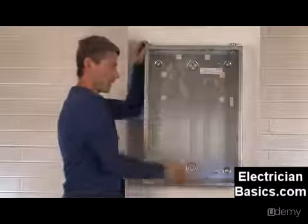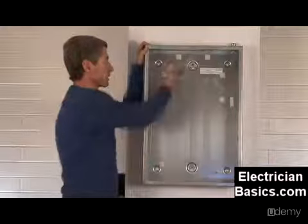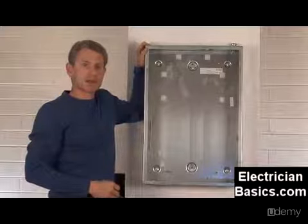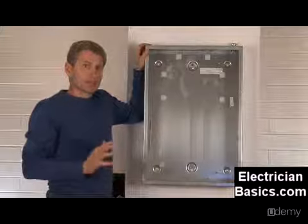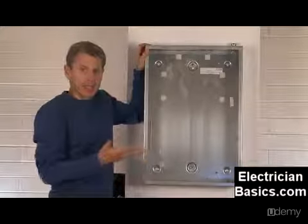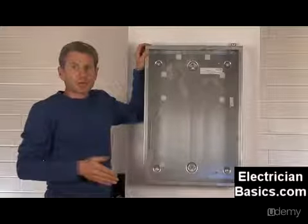Let's take a look at the panel. We've got a can here — which is what it's often called — and it has a ground bar over here, which we'll take a closer look at shortly. It's got some mounting brackets where we're going to be putting the guts into the panel. There are knockouts — concentric knockouts sometimes — or sometimes you have to drill your own knockouts in order to put your conduit into the panel. This panel has some KO seals — knockout seals — already put in, as it was taken out of a job, so we can demonstrate remodeling techniques as well.